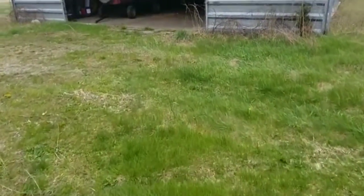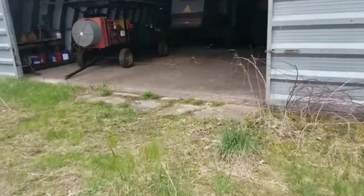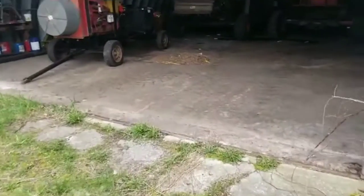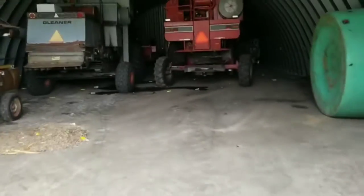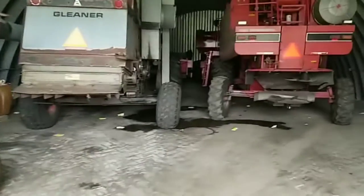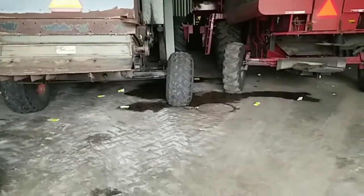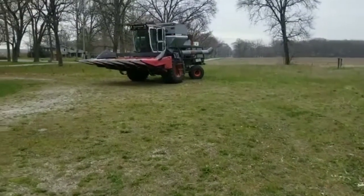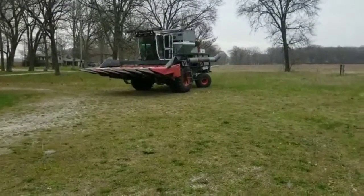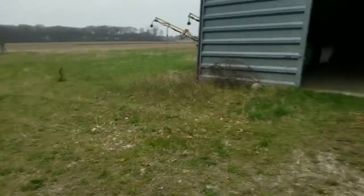I didn't realize that my power unit for the trommel is in the way, and the gleaner is in the wrong spot. So we definitely have to take both combines out and my power unit for the trommel. And the antifreeze is leaking out of the gleaner — great. Well, the gleaner is out. It gave me a fight but we got it. We had to reprime it and give it some starting fluid.